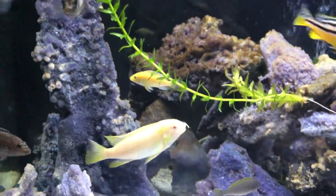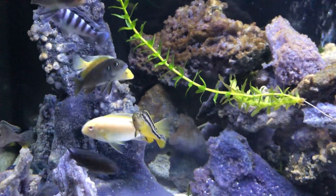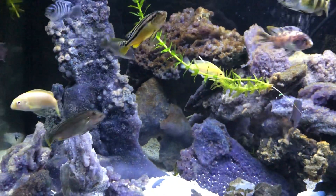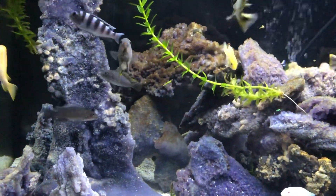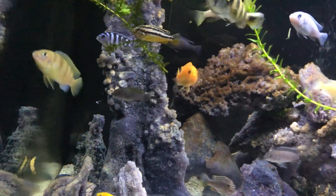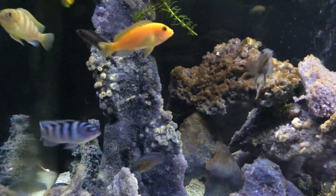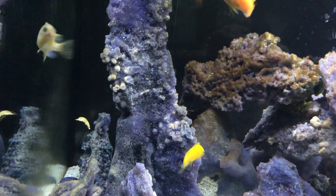These rocks are rapidly getting full of algae, but that's okay. One of my questions is: do these guys look healthy, and is this an empty belly? Do they need more food, or is this a healthy belly?